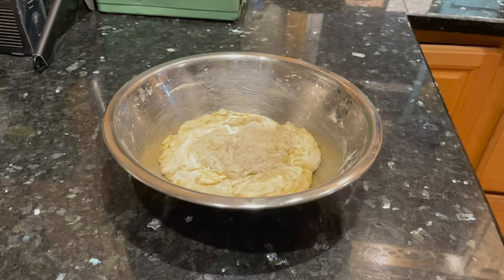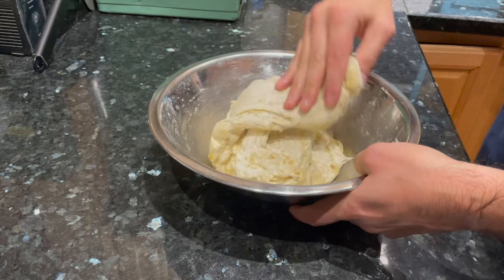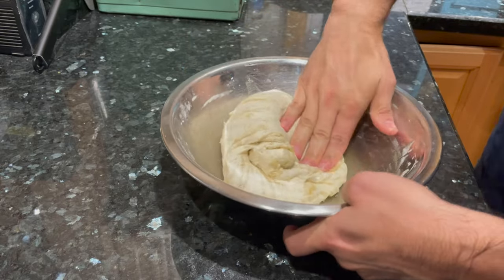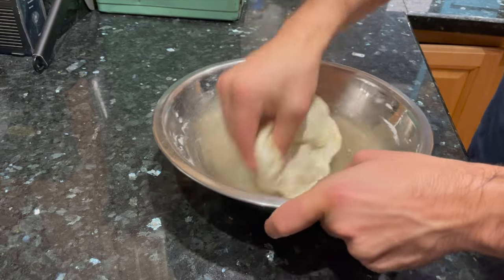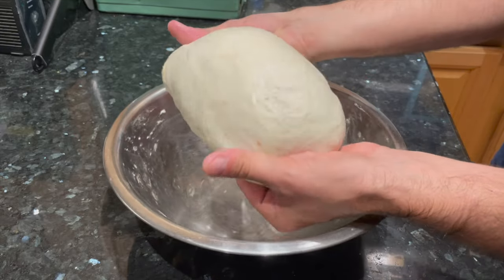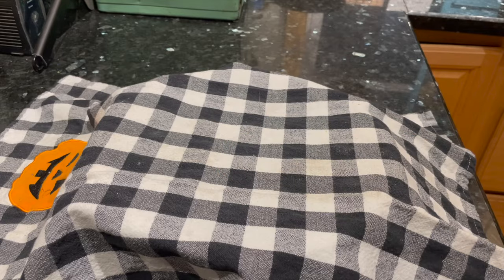A half hour later, uncover the dough. Just take an edge of the dough, pull it up — it's really stretchy — and fold it over the dough. Then take the next edge, pull it up, and fold it over the center. This is an alternative to kneading. I went around the bowl stretching and folding 30 times until the dough was really smooth — you can do 20 to 30 times, just go with the flow and respond to the feel of the dough. After 30 stretch and folds, the dough is really soft, smooth, and silky, making it easy to incorporate some garlic and rosemary in the next set of stretch and folds. Cover up the dough and let it rest for another 30 minutes.